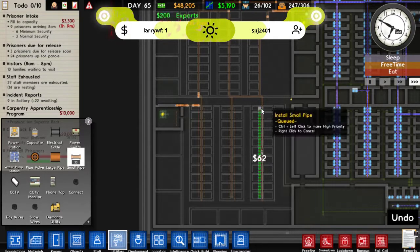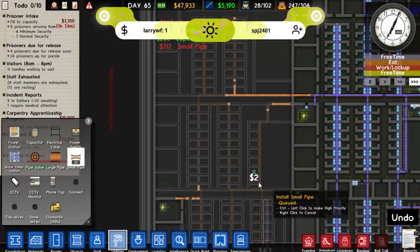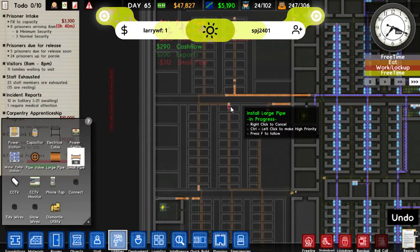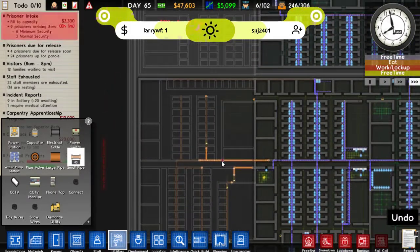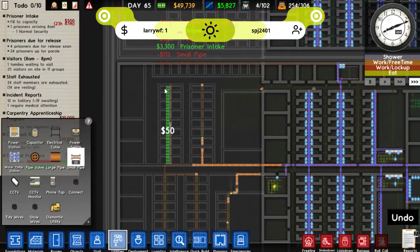Oops, that one went too far. Right, so we'll get all of these in, and then we'll try and work out on the electricity — if we're going to need one or two. I think we'll just need the one, as long as we don't go mad on the kitchens and having lots of workshops.